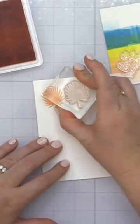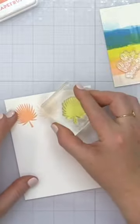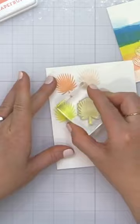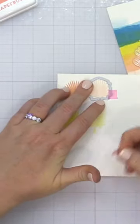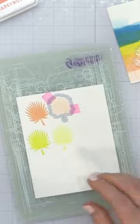I'm going to start by stamping this large palm leaf onto some smooth white cardstock. I'm using Concord and Ninth grapefruit ink, Katharine Pooler lemongrass ink, and also Katharine Pooler daydream ink. This is a beautiful color combination I started using at the beginning of the summer of stamping.